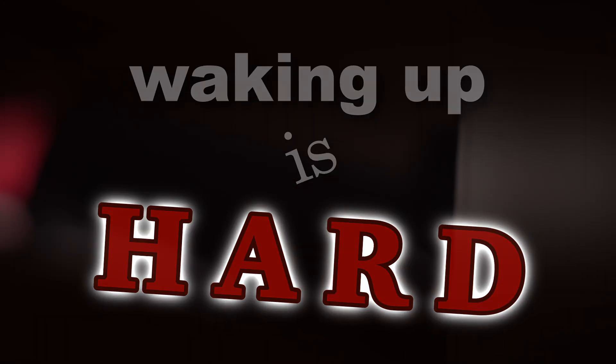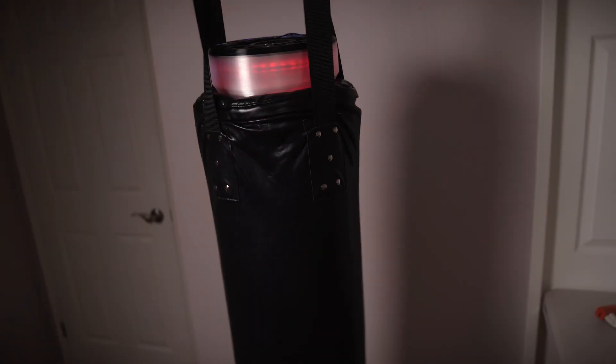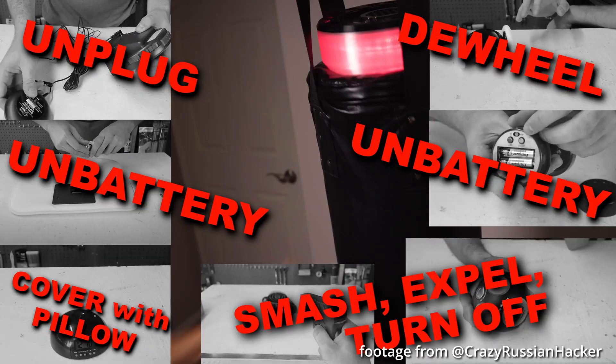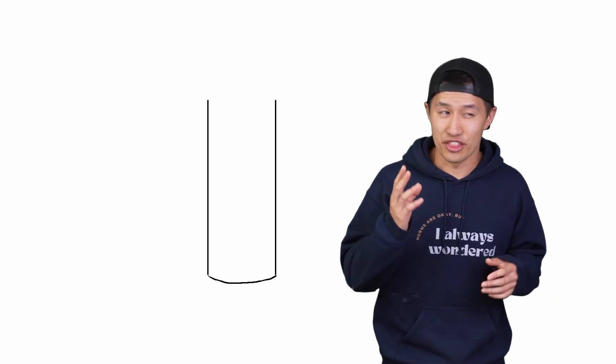Waking up is hard. I've been trying to get a hang of this regaining consciousness thing for a couple decades now, but none of the alarm clocks out there seem to match the violence of being dragged into real life after just learning how to fly. But what if we lean into that violence? So here's the plan in theory.